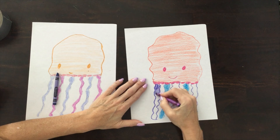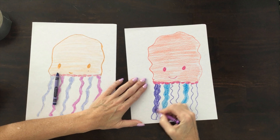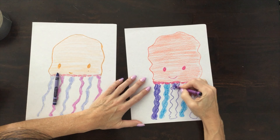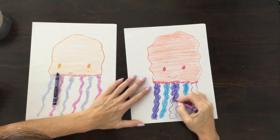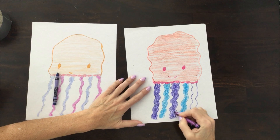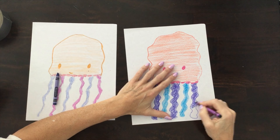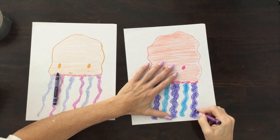I'm just going to go around and finish coloring. And if I'm going too fast, just pause the video. And voila!